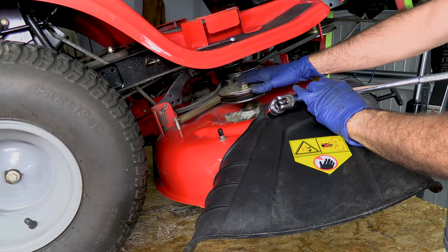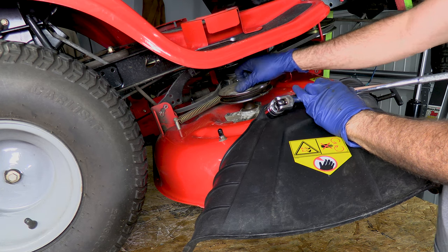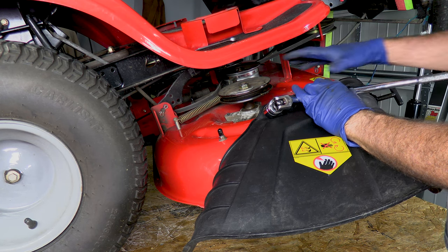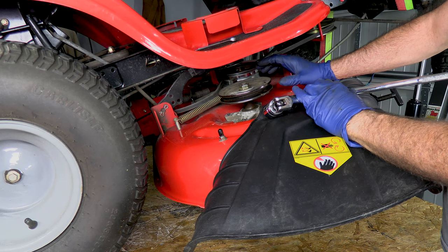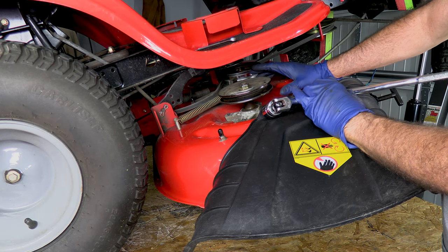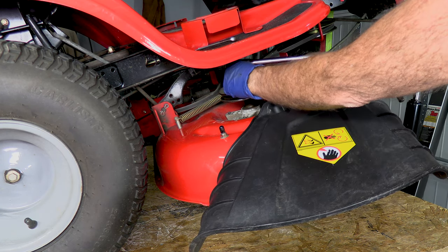This video is generally covering this problem because a lot of different lawnmowers have it. This one happens to be the Craftsman T110 made by MTD. But if you have a Husqvarna or a John Deere, your spindle may be different and you might find your bearings are pressed on. If that's the case, you can still replace them as long as you have the tools to get those pressed-on bearings off the axle shaft. Otherwise, it's easier just to replace the whole spindle — but this one is not pressed on.